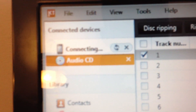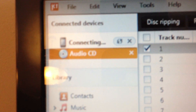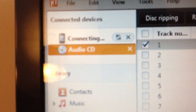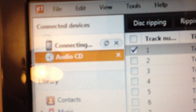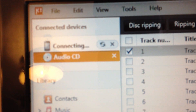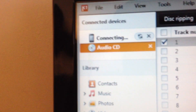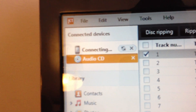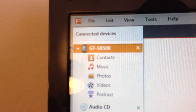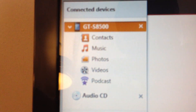Now we'll go to the connecting... connecting... it's still connecting. Why is it still connecting? I was just about to give up there. But hey, patience is a virtue. And as you can see — connected devices. Boom.